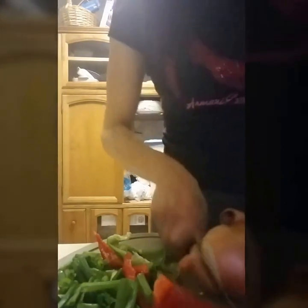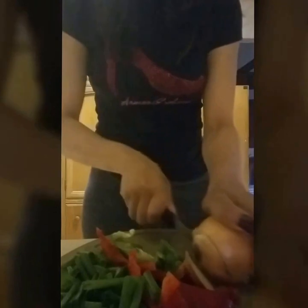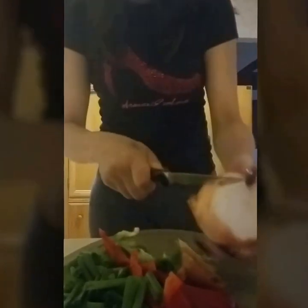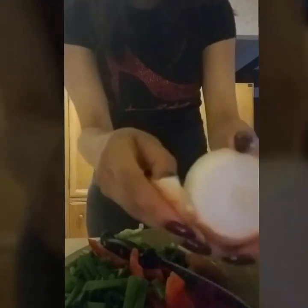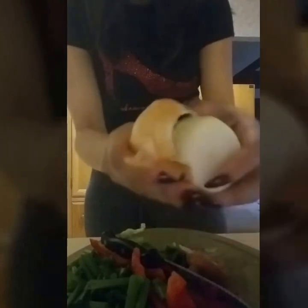If you wash off the onion and get rid of that very top outer skin, you won't be crying while you cut the onion. That heavy, very top layer is where the gaseous skin is that makes you cry, so once you get rid of that part, you won't be crying anymore.